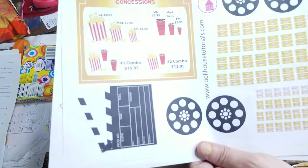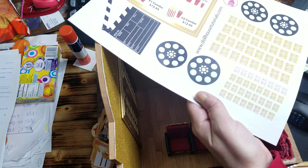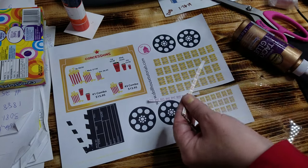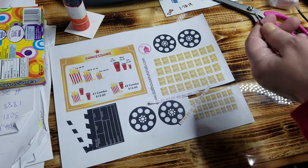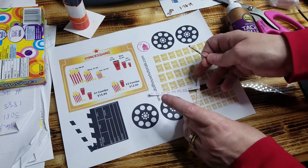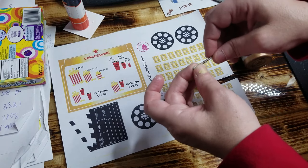You can print these out and make your movie posters. We still have to add a concession stand sign somewhere. If you want to get really into cutting, you can cut the movie tickets out, or if you just want a roll of movie tickets, you can cut them in a strip. I went ahead and cut two rows and left a little bit of white on the edge. These are all gold but my printer is almost out of ink so it's not printing properly. Taking a q-tip, I'm going to put a little bit of paint on there and a little bit of tacky glue.